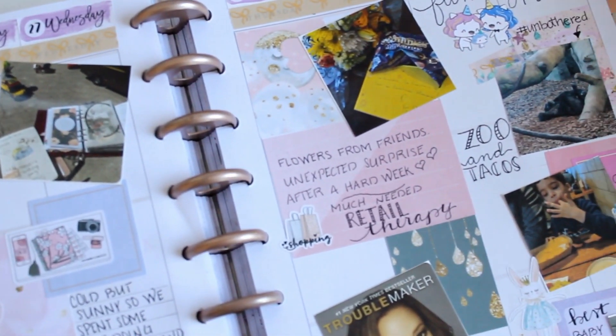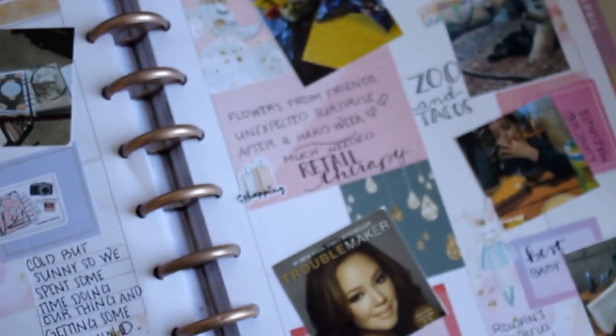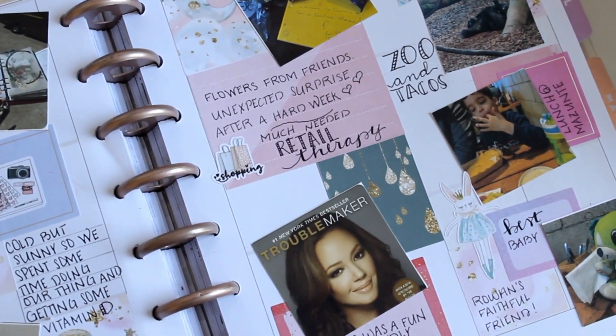This is a spread in my memory keeper for the week of March 25th. If you want to see how I pulled it all together, then just keep watching.